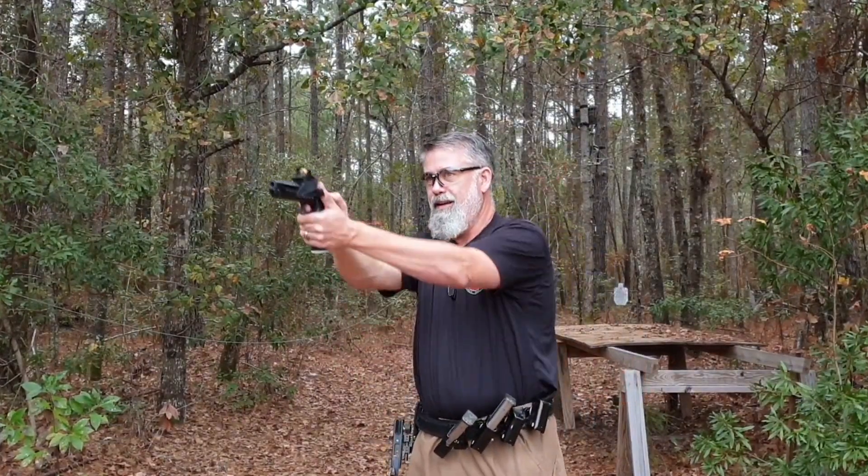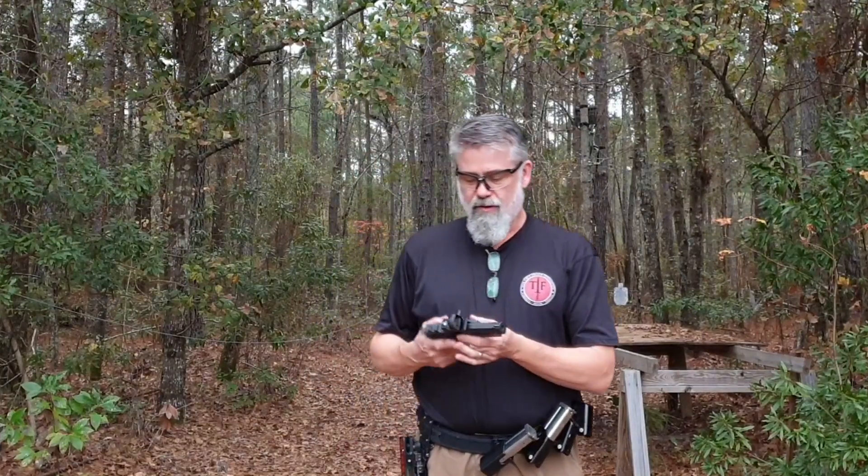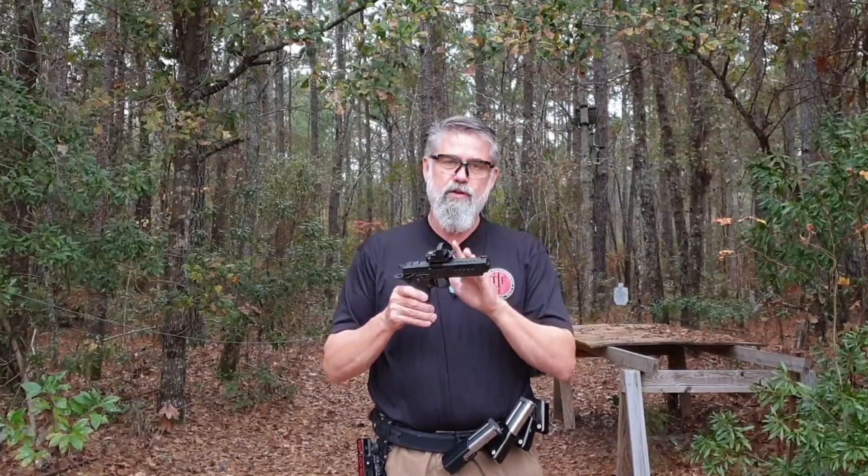I'm not wearing any magnification — the target is crystal clear, the dot is crystal clear. It's raining right now and I don't want to quit. I did some comparison side by side with the iron sight gun and this gun, and everything I do is quicker with this. It's pretty cool, I gotta say.